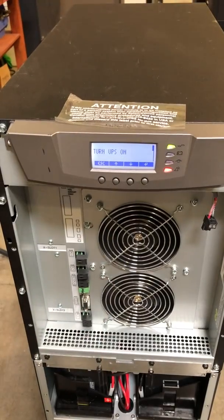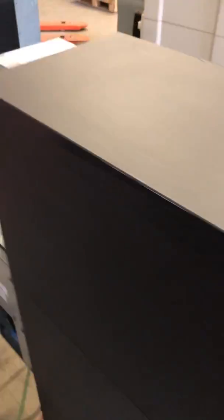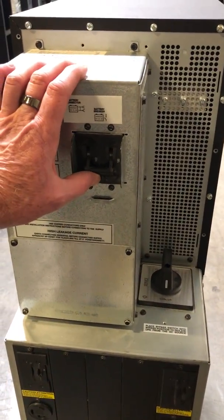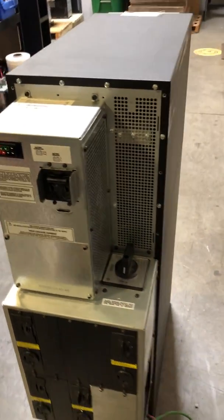That'll turn the UPS on. At this point, come to the back of the unit where the battery breaker is and go ahead and turn that battery breaker on. Now we have our battery on and we've turned the UPS on.